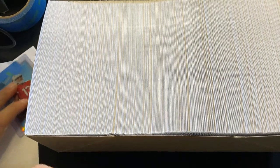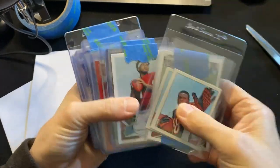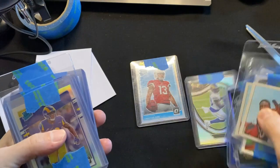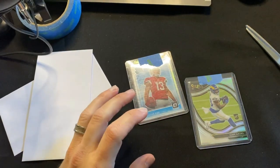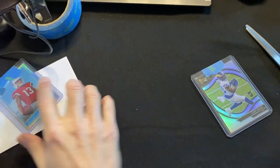Let me get this giant box of envelopes out of the way. These are all the cards I listed — after I list a card I put it right there. There's the Field Level Silver. It's important I match each card to its correct label so I don't send them to the wrong person.